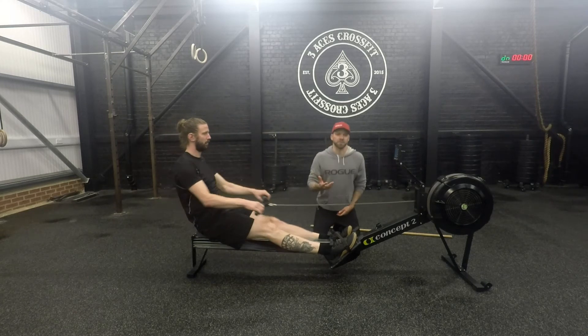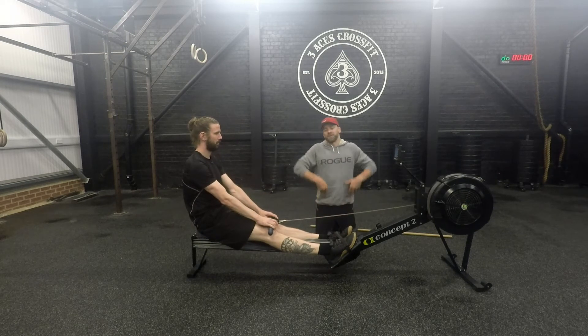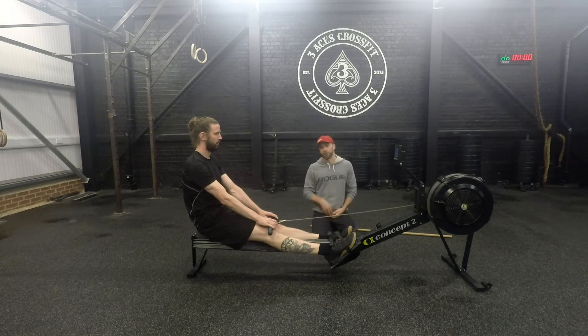You can think of it in terms of a clean from Olympic lifting. We're pushing the floor away with the legs, extending with the hips, and the arms at the last part of the pull generate the most power. The rowing drive is very similar to our Olympic lifting in that way.